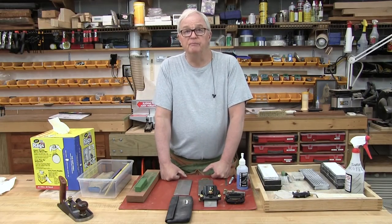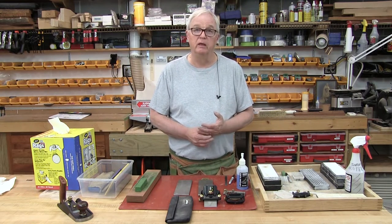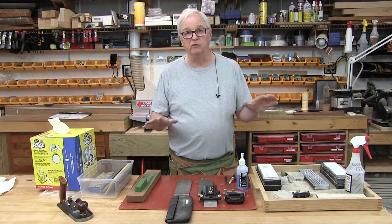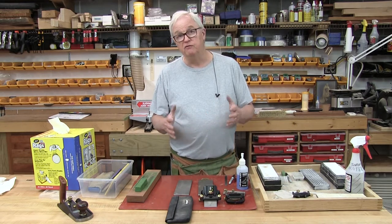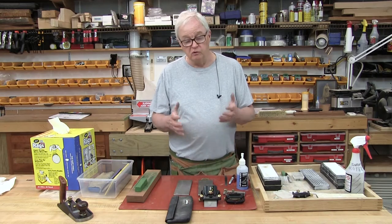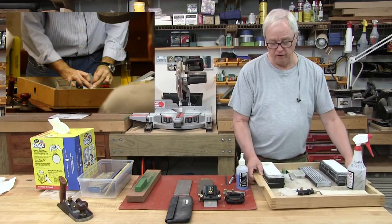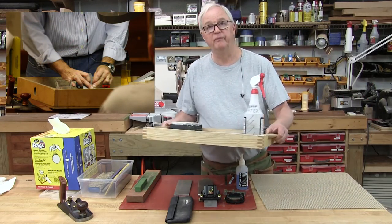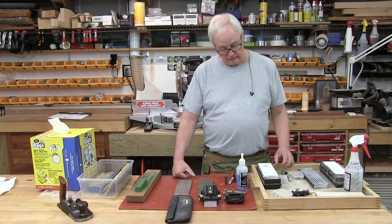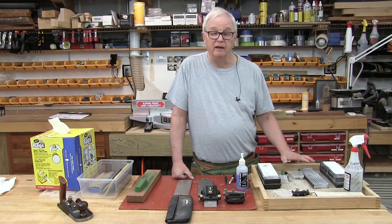The most important thing you need to think about when you're trying to set up a sharpening system for planes or chisels is to have all your stuff together. Everything you need to sharpen needs to be organized and easy to use. I've sort of copied everything I've seen that I thought was good. The first thing was Chris Schwartz from Woodworking in America — he had a tray to keep stuff in, so I made myself a tray. Originally I was using all Shapton stones and could get everything into this tray.